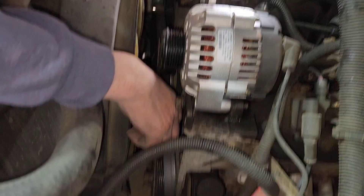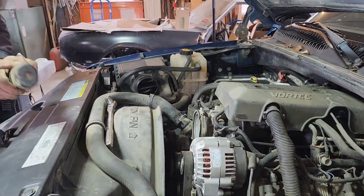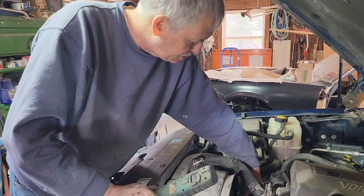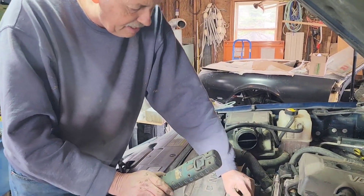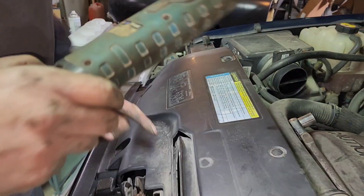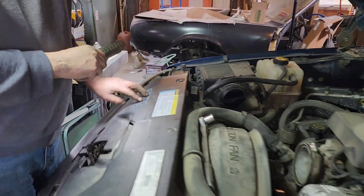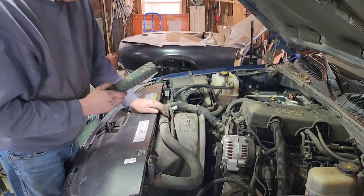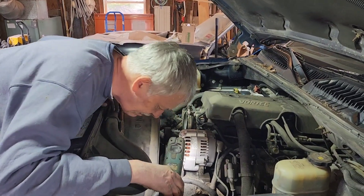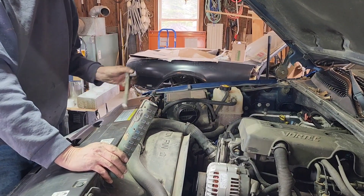Now we have to get the belt back up on there. After we push this tensioner up, it gives slack in the belt so we can put it back on. If you lose your way with the belt routing — this is a diesel, V8, or V6 engine — there's a belt routing diagram right here on the cowl, so you can put it back on appropriately. Make sure everything's on, and now we're going to put the air cleaner back on and hook up the battery.